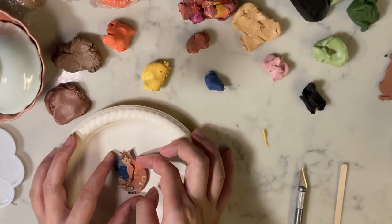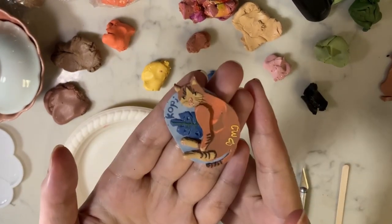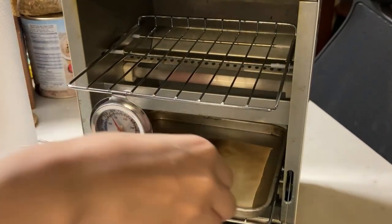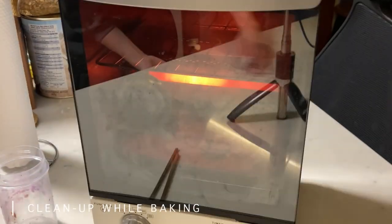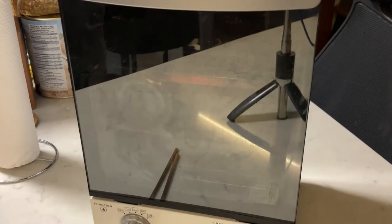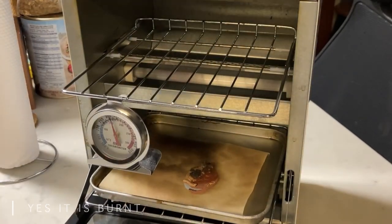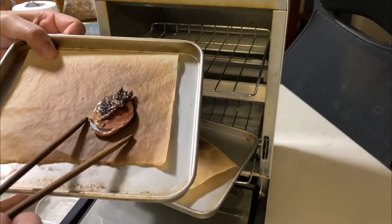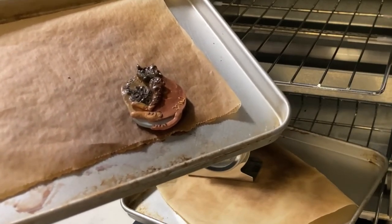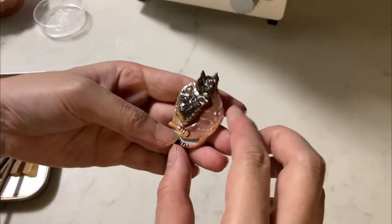I'm done with the pin and it's ready to be fired. Let's see — is it burned yet? Oh my god, take a look! What is that supposed to be? It's supposed to be a cat — why does it look like a burnt cockroach? I don't think this constitutes as a birthday present. The legs are nice though.